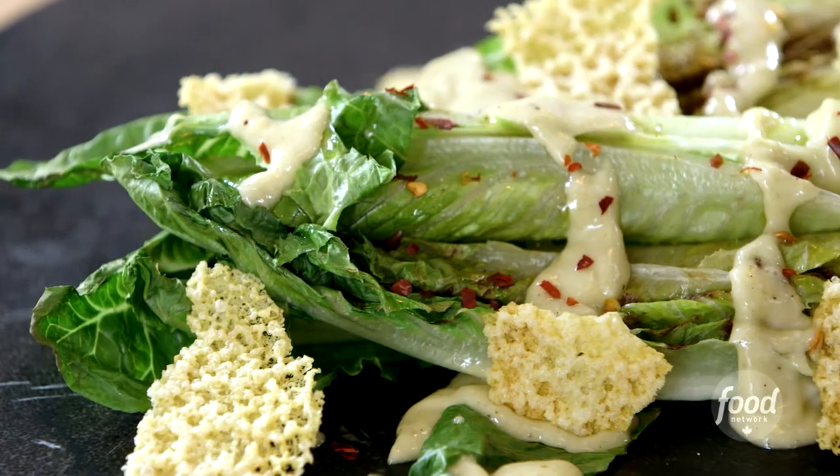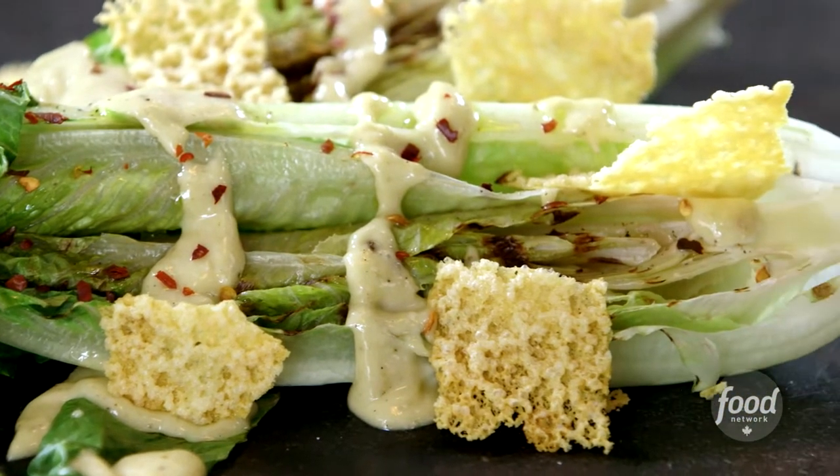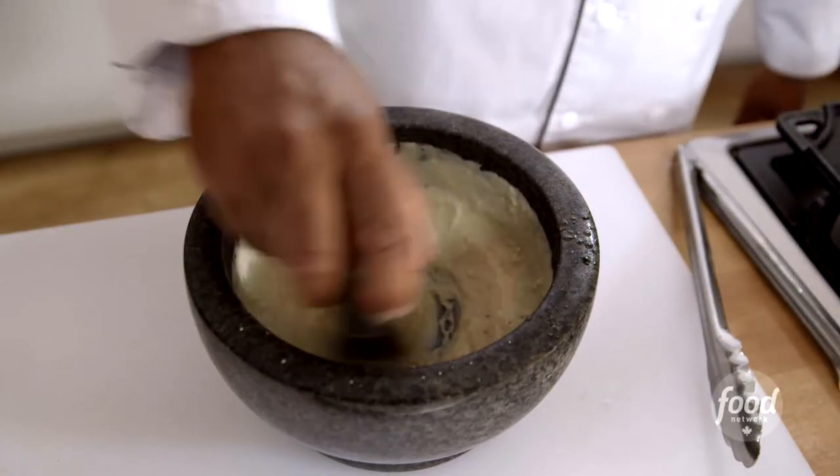Hi, I'm Chef Roger Mooking and I'm making a grilled Caesar salad. You can go to almost any restaurant in North America and get a Caesar and it's usually going to be pretty good, but you don't know what you're going to get. So stay away from that bottled stuff — I'm going to show you how to do it from scratch using all natural ingredients.